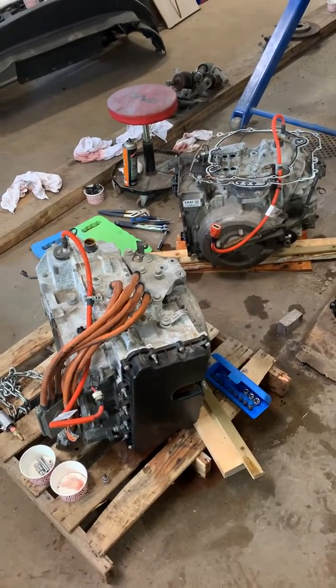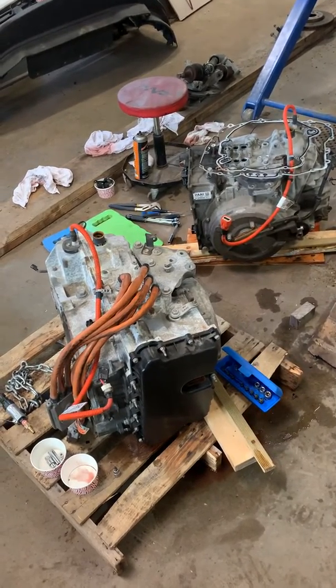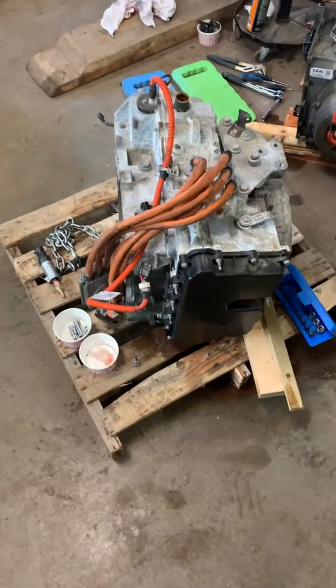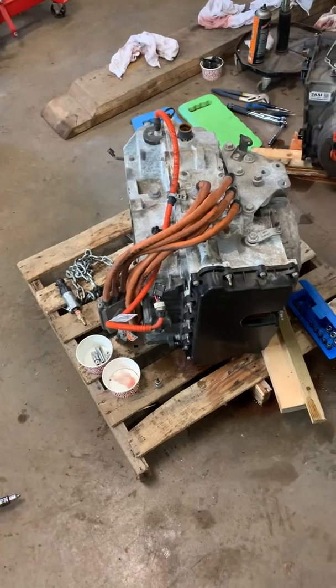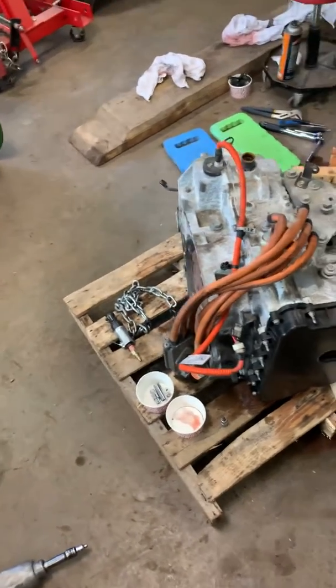So I decided, instead of spending more money, I'd just find a used transmission. I found this particular one — the one I'm looking at right here — for $200. It had a broken pan in the front and the wires had been pinched when they removed the transmission.